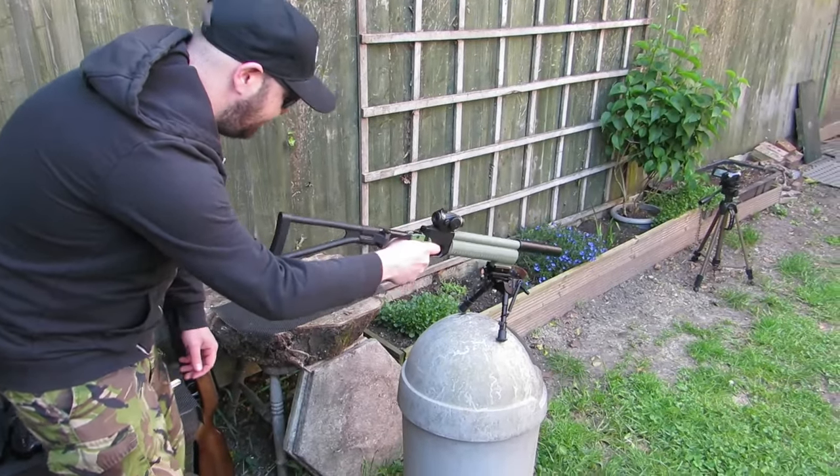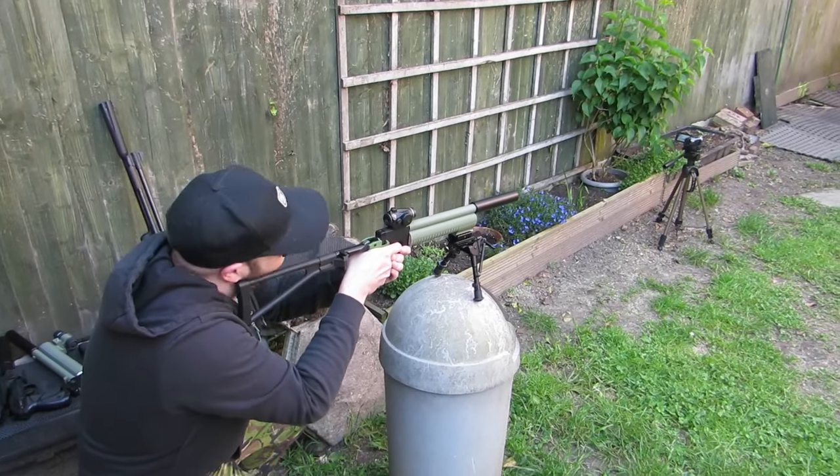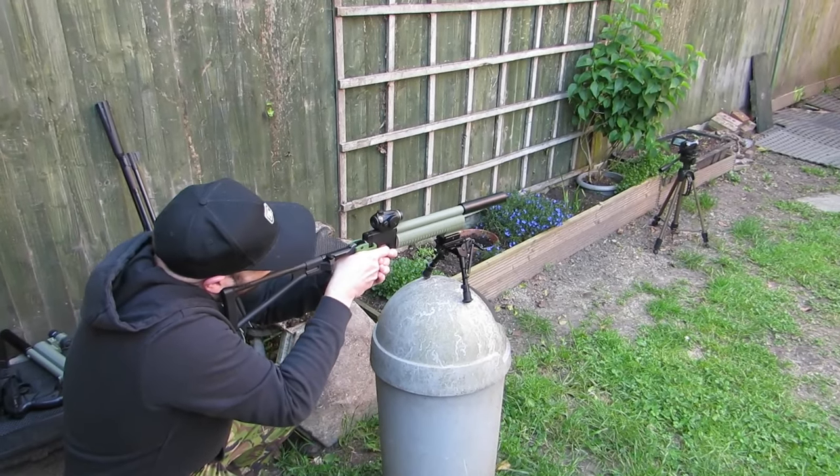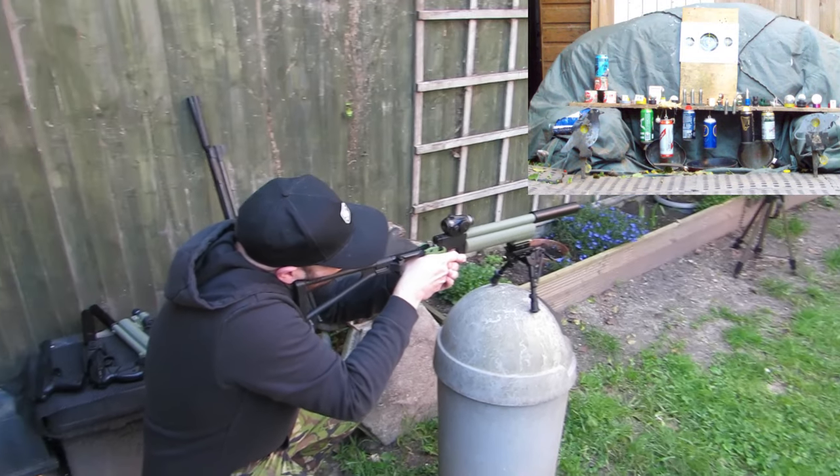It's a bit of a funny camera angle because we're tucked behind the door for the sound. I'm shooting like a Russian. You are a Russian — this is a Russian shoot. Yeah, undercover Russian.